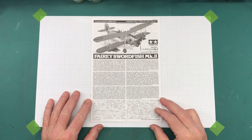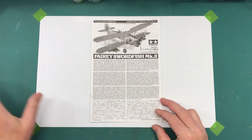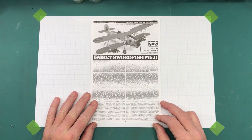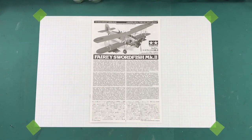So there you have it — that's the kit, that's the plan. Stay tuned for the next video where we'll actually start working on the kit. As always, thanks for watching Plastic Models by Regular Dude — the intro video for the Tamiya 1/48 scale Fairey Swordfish Mark II. Until next time, I'll see you all later.